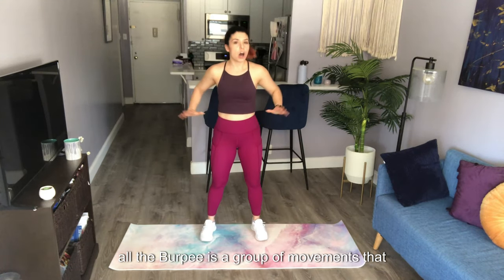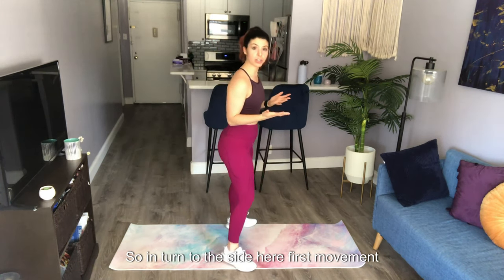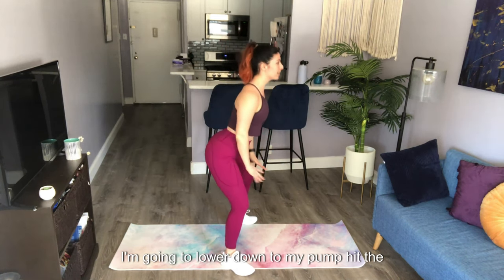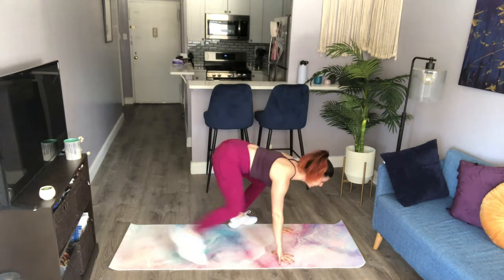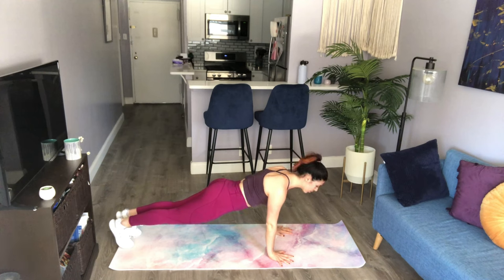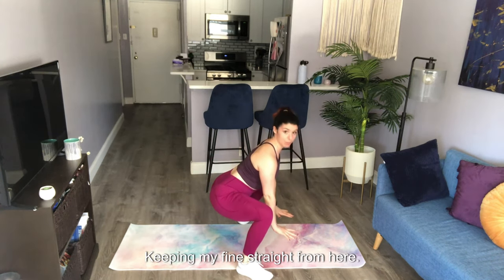This is your burpee. All the burpee is is a group of movements you already know. First movement is a squat — keeping the spine straight, lower down until your palms hit the ground. From here, step back into a plank. Next, step your foot onto the outside of your hand to return back to that low squat position, keeping your spine straight. From here, come on up to standing. And that's it.